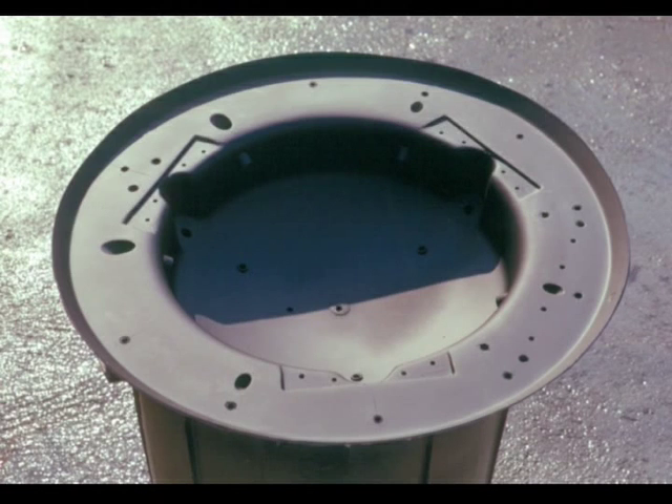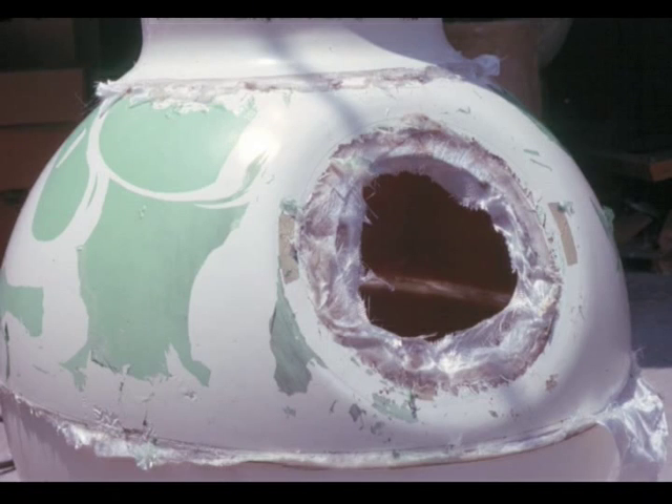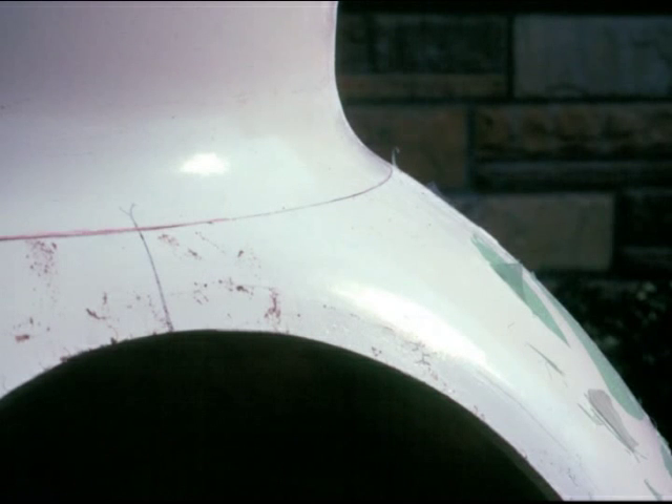Additional threaded holes are put in place to receive weight counterbalances. This is a picture of an earlier point where the bulkhead was dropped in place for a check fit. Returning now to the assembly of the basic telescope itself — you can see the excess fiberglass that is outside the trim lines. The fiberglass shells were then trimmed net to their exact trim lines and in this view you can see how the parts basically just drop in place.